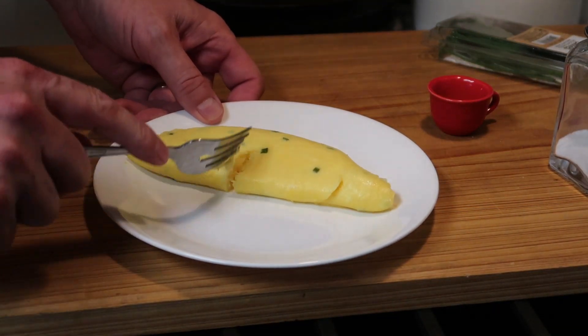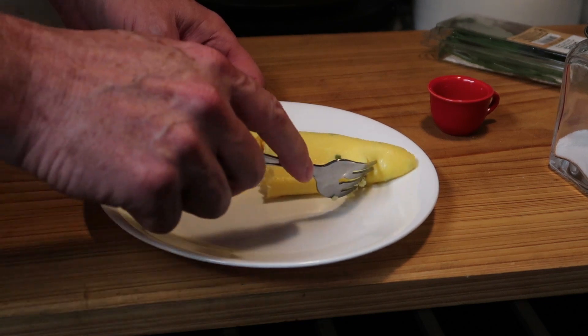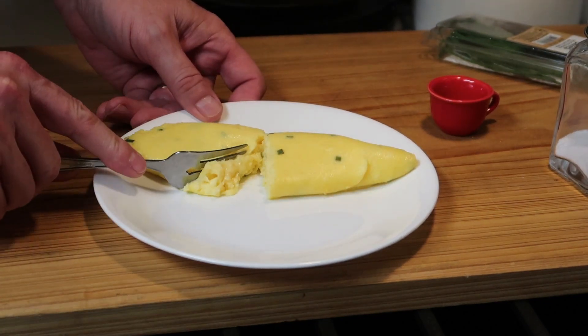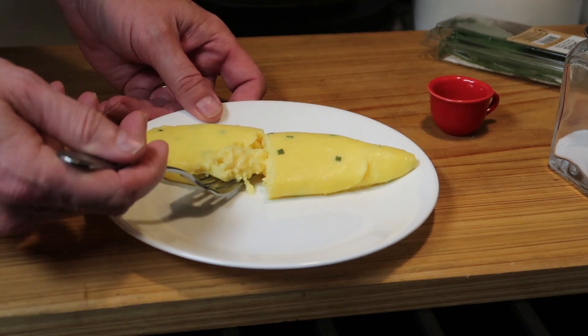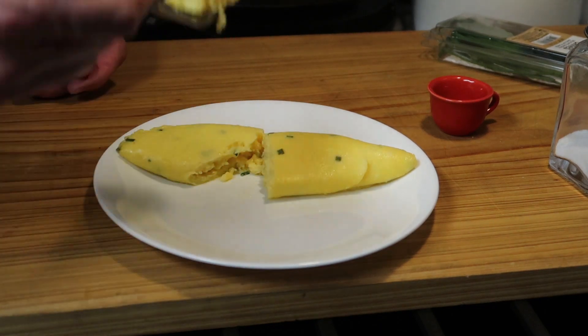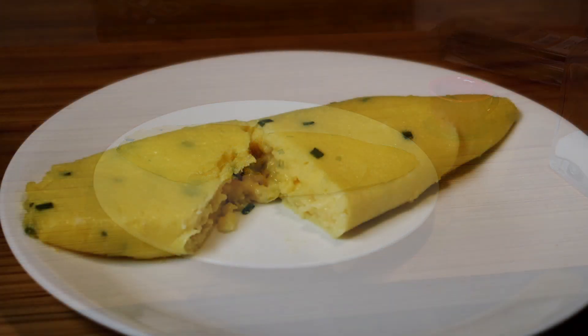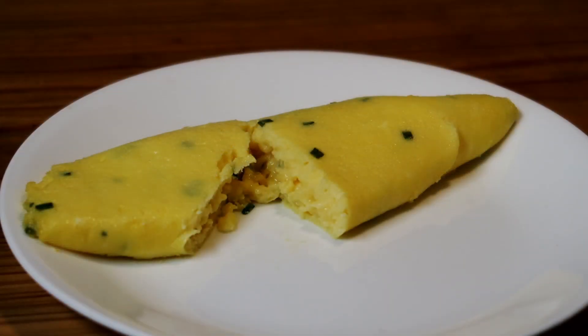Let's give it a look inside. That's good — good for me. I don't like it runny, but it is still very soft and smooth. Let's give this a taste. Mmm, that's delicious. Well, there you have it — a French-style omelet. Hope you give it a try. Thanks for watching. Take care, we'll see you next time. Bye now.